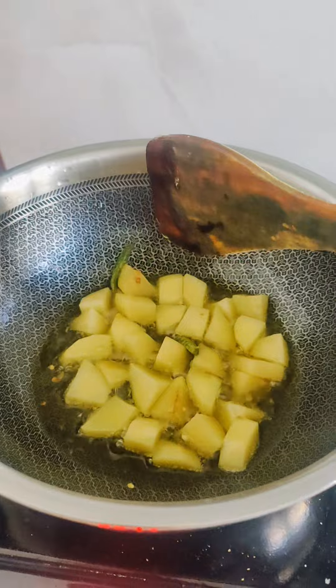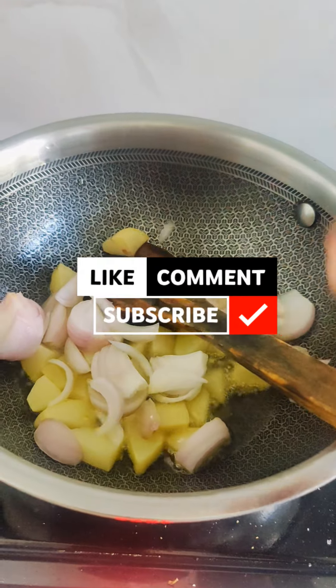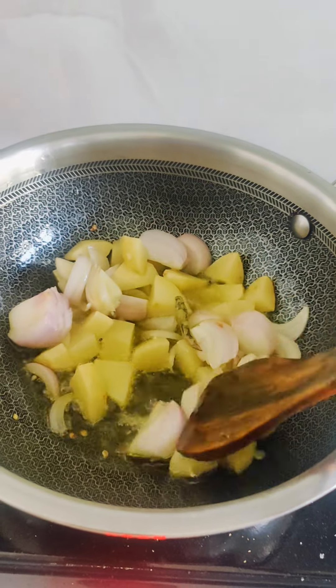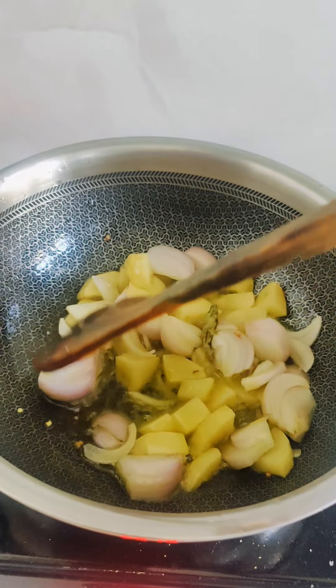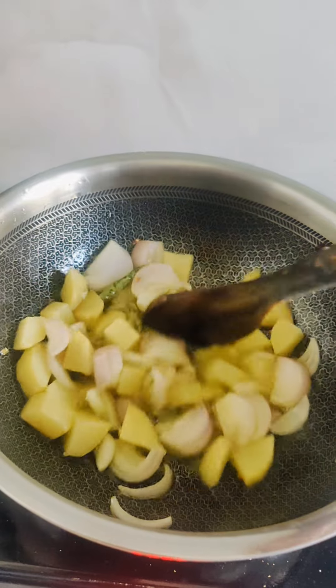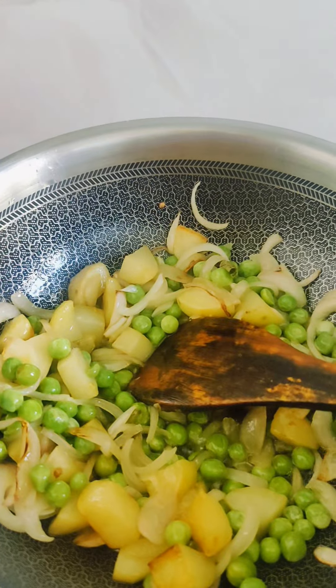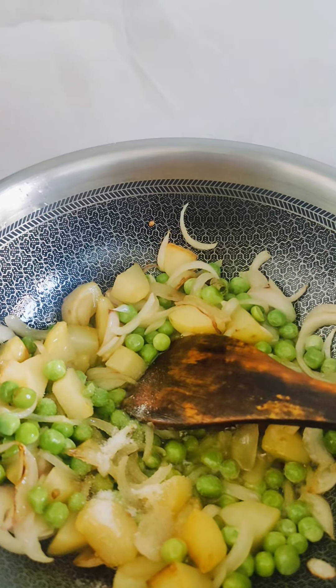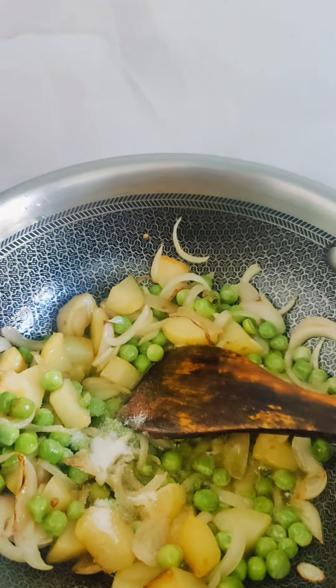I am making some macaroni in the morning. I am making some pasta and pasta. It has some basic sauce, not a lot of pasta. I really like this.